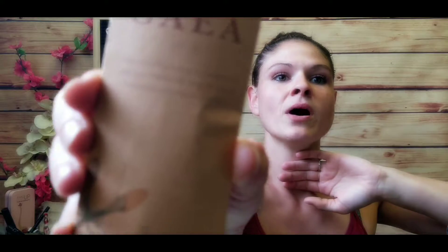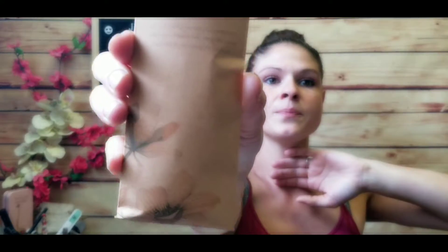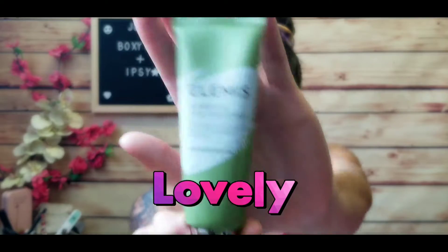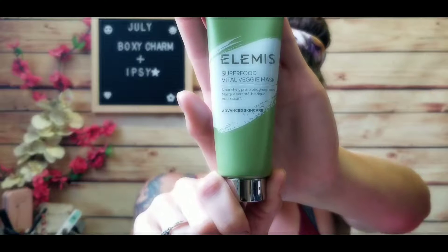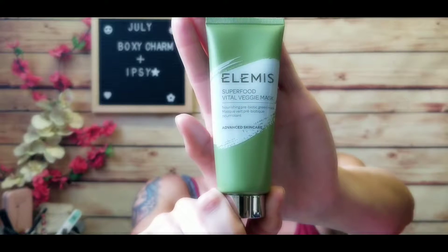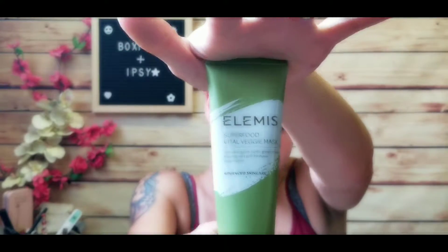They come in a really cute biodegradable box, which is wonderful to see. By the way, those three brushes come to $30 in retail value. Next thing I see is the Superfood Vital Veggie Mask from Elements — that one retails for $35.